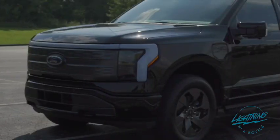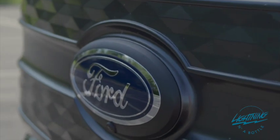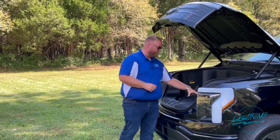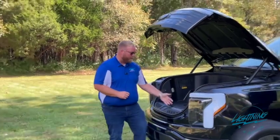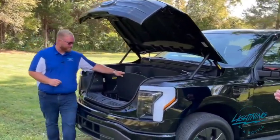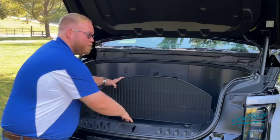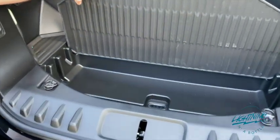We can start with the front of the vehicle with the mega power frunk. It is powered to open — we can open it from the key fob, and there is also a release down here in the front as well. You actually have a 400-pound weight capacity on top. It opens up from the bottom to have an extra little storage cubby space, and this actually acts as a drain plug too. So if you wanted to use this area like a cooler, throw your ice in there and it'll just drain through the bottom.